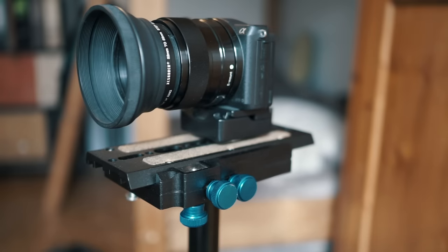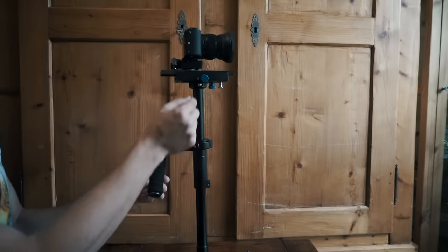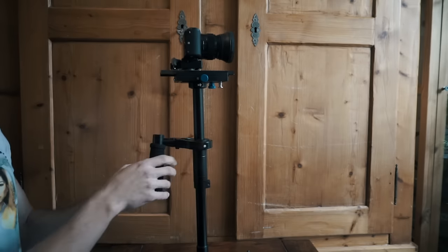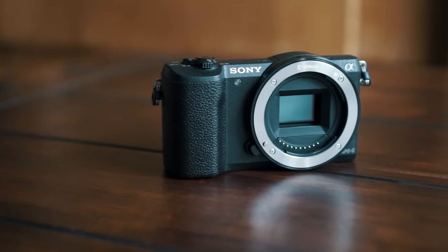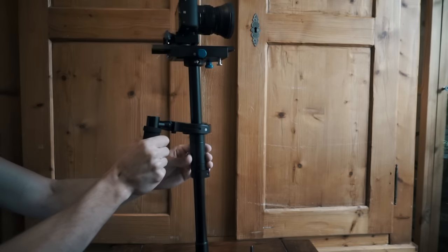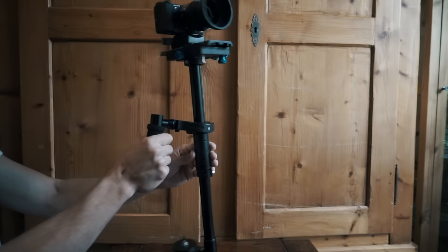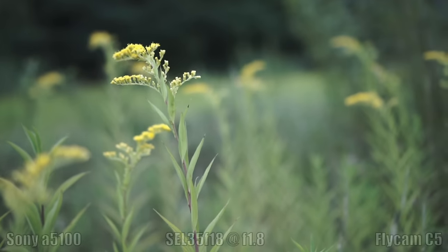I like to have some movement or dynamic motion in my shots, which is why I bought my Flycam some months ago. I really like that I can adjust the height of the grip, so it's really convenient for lightweight cameras like the Sony Alpha 5100 or 6000. I hold it like this and I operate with my left hand. I can turn the whole Steadicam, pitch and yaw. So let's watch some actual footage I shot with this Steadicam.